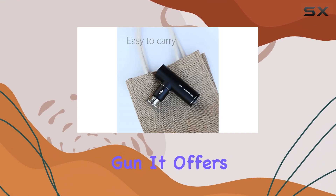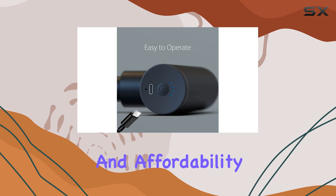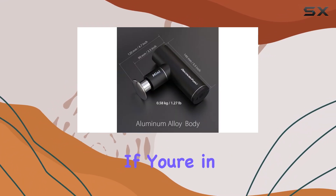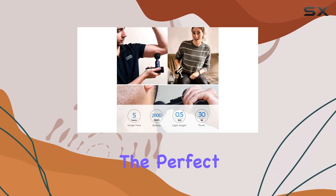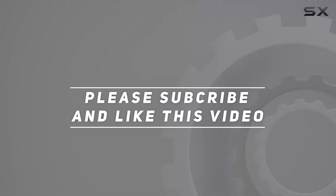Overall, we're impressed with the Recover Fun Mini massage gun. It offers a great combination of power, portability, and affordability, earning it a solid 5/5 rating. If you're in the market for a compact and budget-friendly massage gun that doesn't compromise on performance, this could be the perfect choice for you. Check out the video description for an updated price, and thank you for watching.